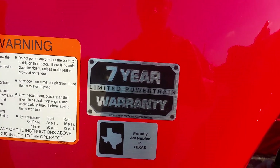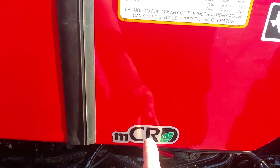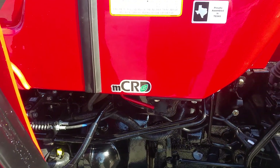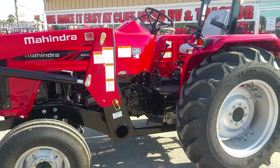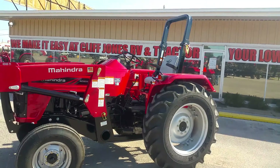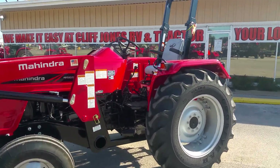If we ever need to get any parts, we can get them that day, if not the very next day. Unlike other brands, you do not have to add DEF fluid like in diesel trucks. It uses the MCRD system — you can look up 'Hendrick Mahindra MCRD' on YouTube and it'll break that down for you. No DEF fluid, no particulate filter.